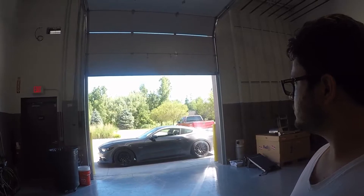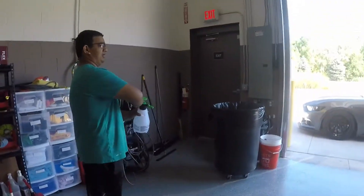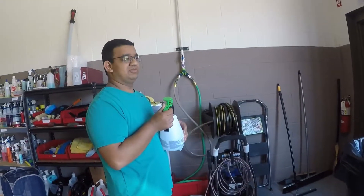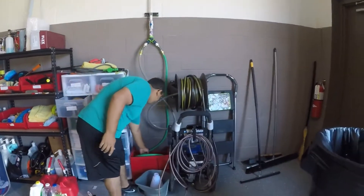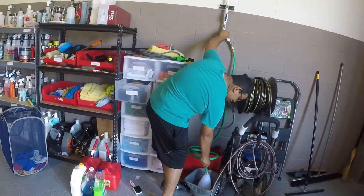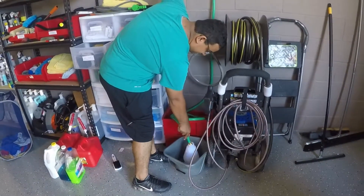We want to grab something to demonstrate the before and after on the same car — show the water slide off. I've surprisingly never used a foam cannon to wash my car. I want to try it. I just want to show a demonstration of what it's gonna look like before and after.